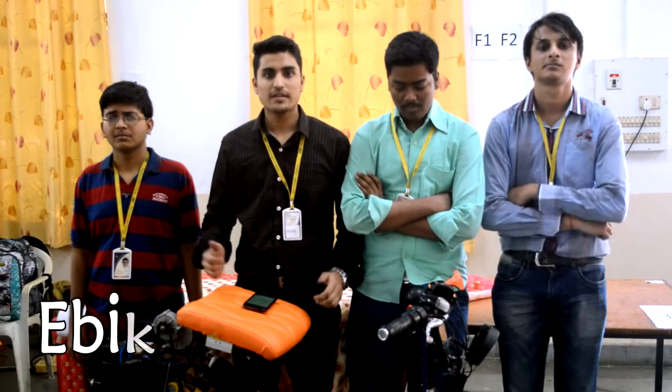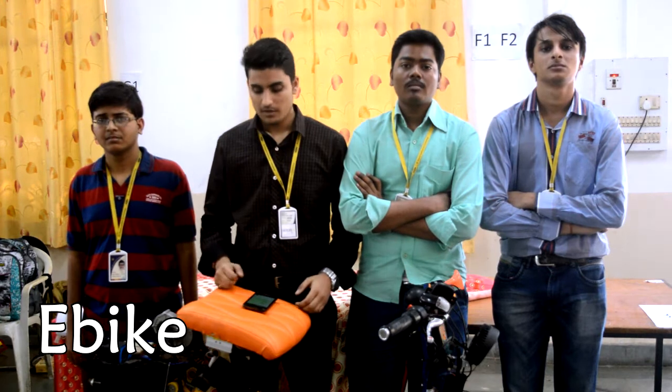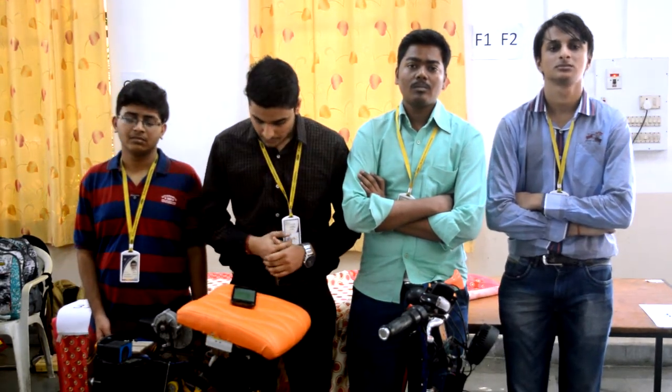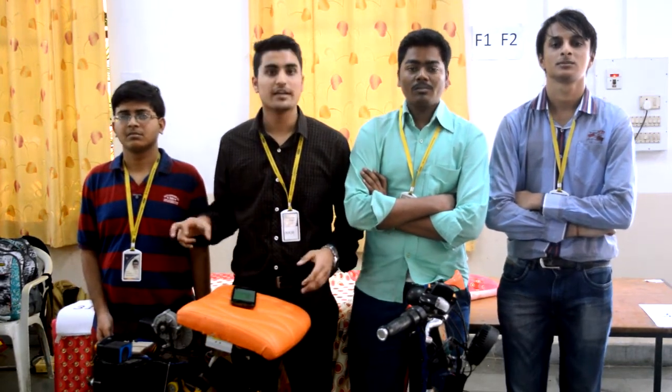People can stay at home alone without any caretakers and control all the appliances on their own using head movements. Our next project is all about an electronic cycle. It works on battery, so you just need to recharge the battery — there is no need for petrol. It's completely eco-friendly and very easy to operate. It has cool features such as the ability to charge a mobile phone, and it also has speakers. It is very efficient for its price.